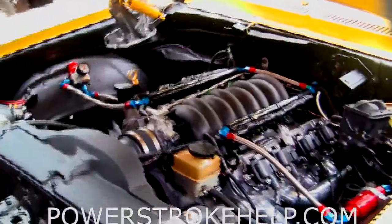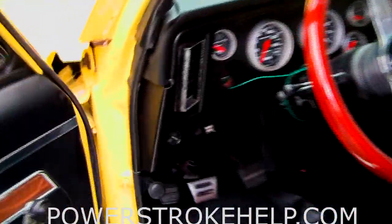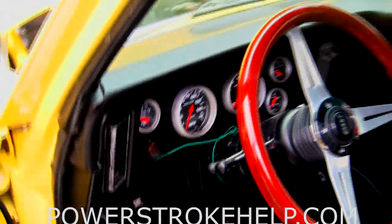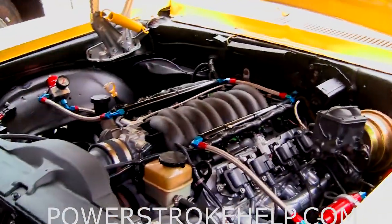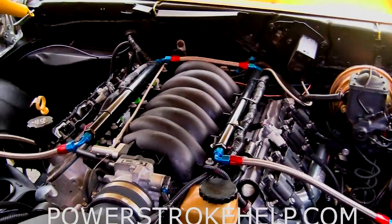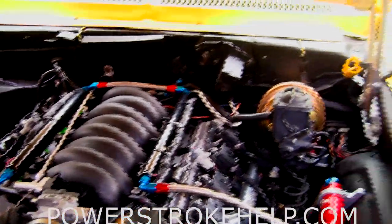We got it all back together except for a few details. I've got to get the temperature gauge and dash working, get the tach and speedometer hooked up, and then I'm off to the muffler shop to get the mufflers put on. The thing that's interesting about this project compared to other motor swaps I've done is there's no real tuning after the fact. Once you've got the computer plugged in and working correctly and you set the fuel pressure, there really isn't much else to do — no adjusting the distributor, no setting timing. The computer does all that.